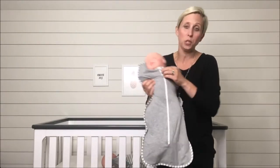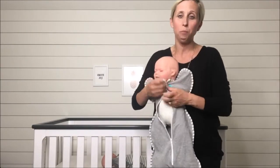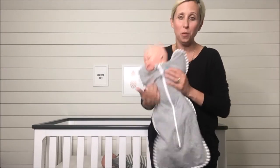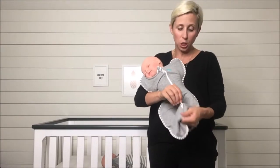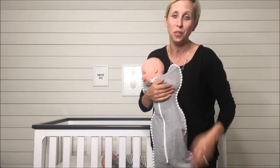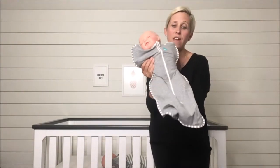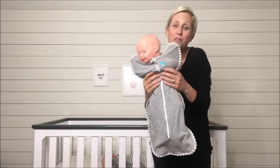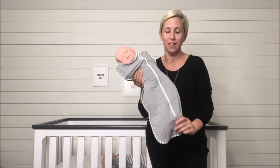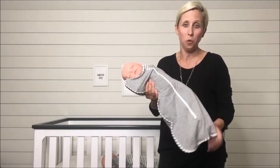It has a two-way zip, which I really love. It's really easy to get baby in — all you're going to do is put baby in right there and zip them right up, allowing their arms to go up in the wing tips. And then when you need to change baby's diaper, just use that two-way zip and you can easily do that. You can see that baby's legs can easily move around — it is very hip friendly. This is Stage One, going from about zero to four months.